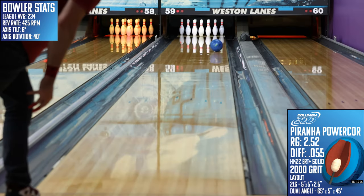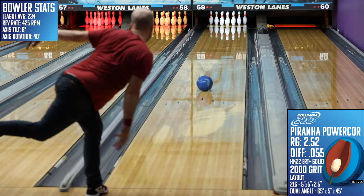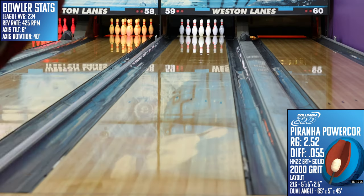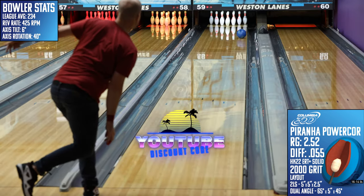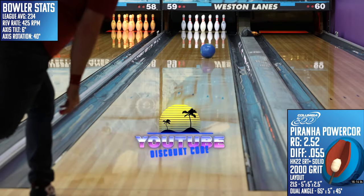The all-new Piranha Power Core from Columbia 300 might be a reissue of an old idea, but once it takes a bite out of your competition, you'll love being the new guy at the top of the leaderboard. You can pick this up today and much more at bowlersparadise.com. Be sure you use that discount code YOUTUBE at checkout for free shipping. Thank you to my friend Nick Pluck for the drilling of this piece and to Dale Weston Lanes for letting us film this video.